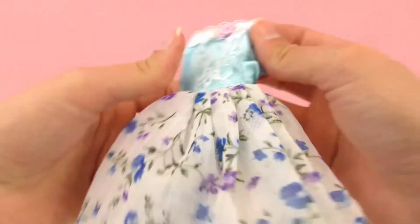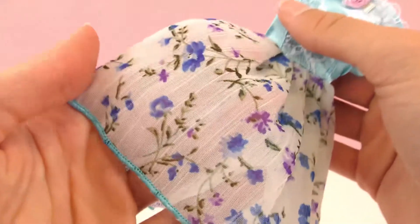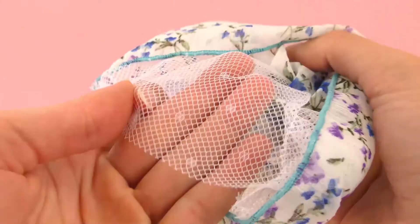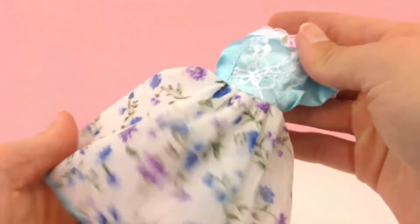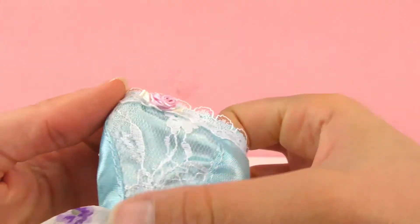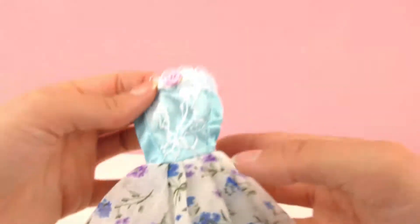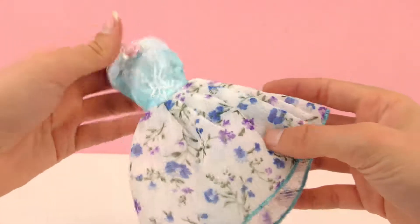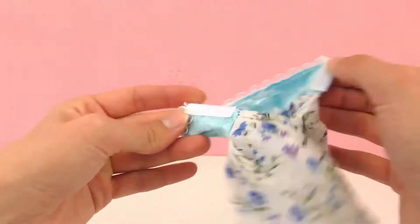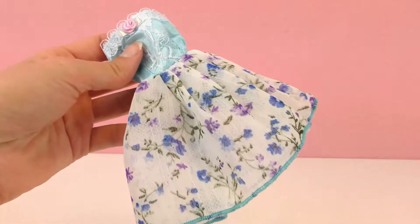This one is really beautiful. On the bottom we have kind of this transparent white flowery material and some tulle underneath. And up top, this beautiful light blue silky material and some lace over the top with a little rose there. Also a sleeveless dress, and of course our Velcro open and close in the back. I can't wait to see what this one looks like.